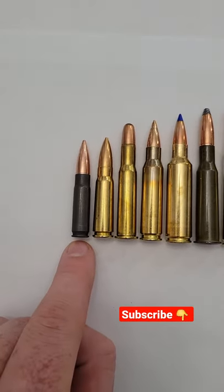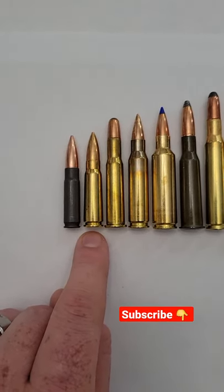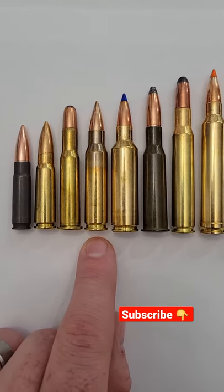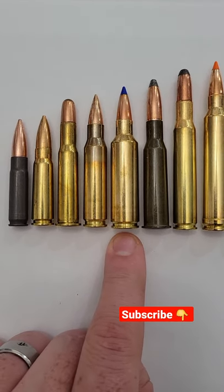This one on the end here is a 300 Blackout. Then we got 7.62 by 39, and we got a 30-30 — has that round nose. Next, that's a 308. This blue tip one — that's a Norma Bond Strike. That's a 300 Winchester Short Mag.